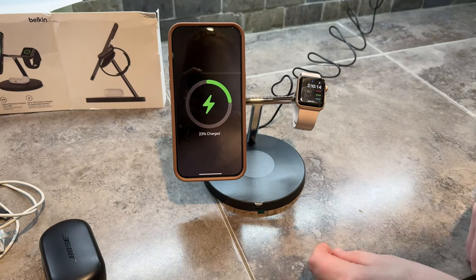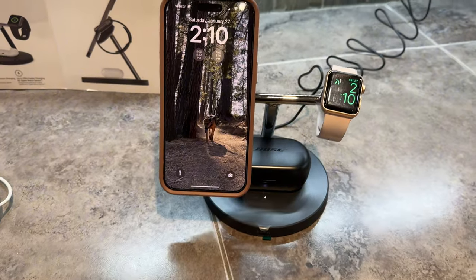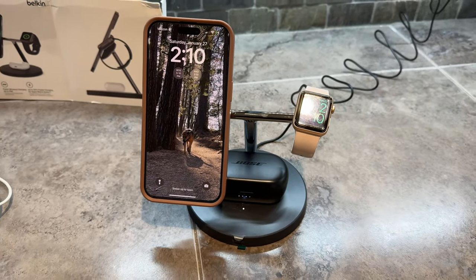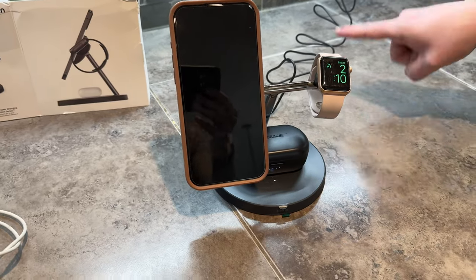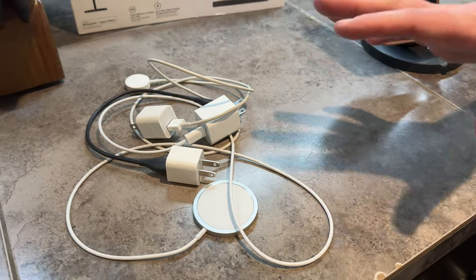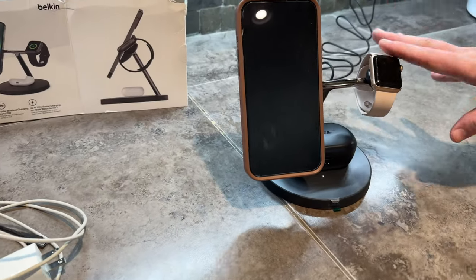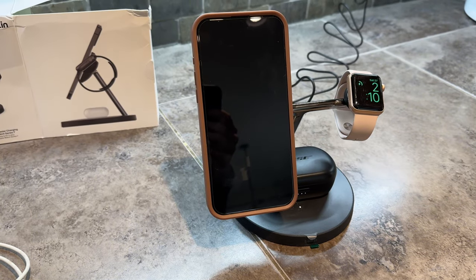Your headphones go right here on the wireless charger, and now everything is charging as it should — so much cleaner and simplified with one cord, instead of this mess over here which is just insane. So this is my new go-to for my home mobile workstation of electronics.